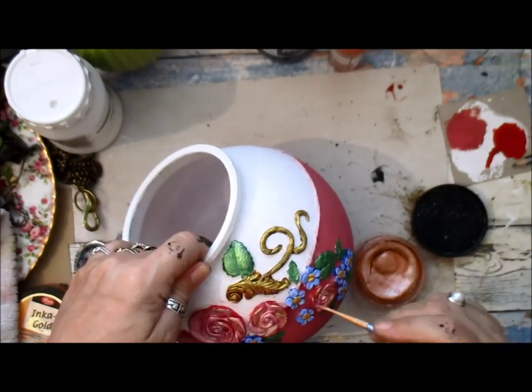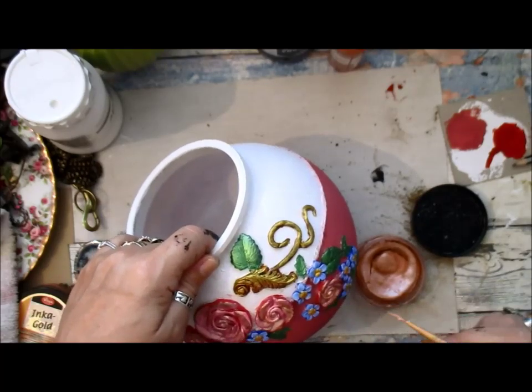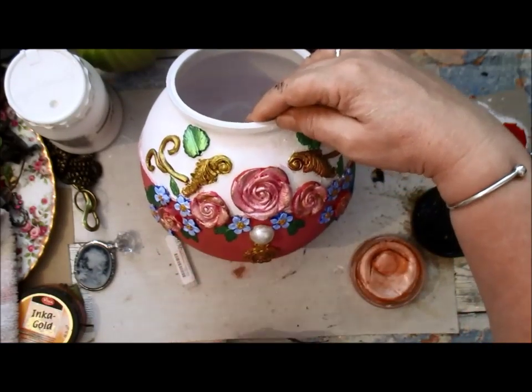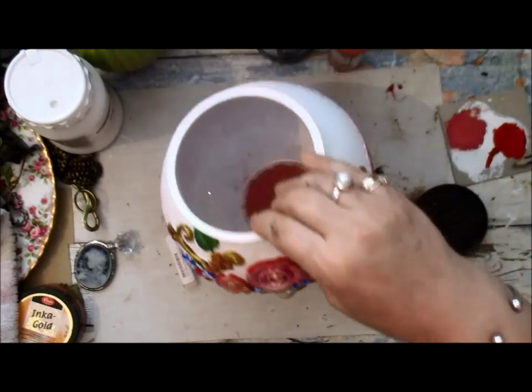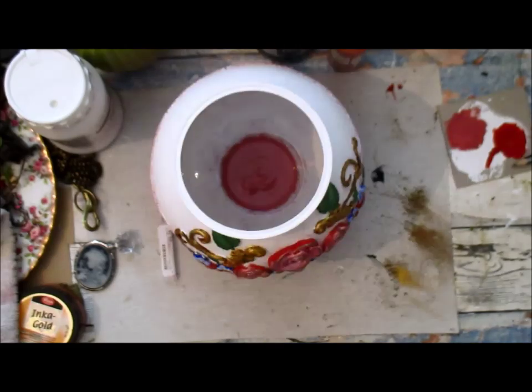I'm just giving them a touch — you don't need much. Oh, that's gorgeous, it really is pretty. I love the leaves, they've come out really nice. I'm just going to give that a burst of heat and be very careful doing it because I don't want it to melt. I think I'm going to just try it — it may not work.